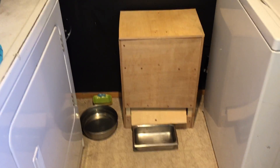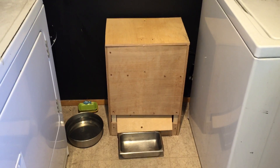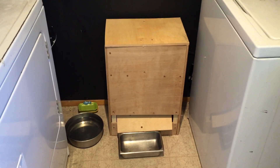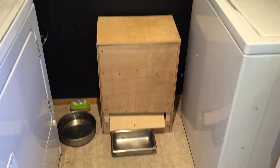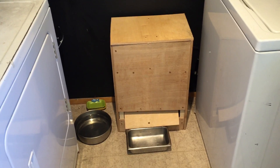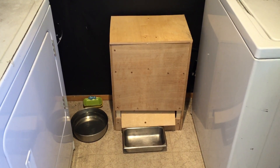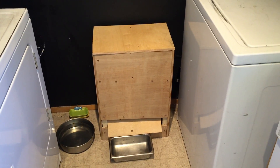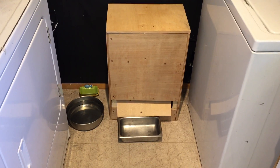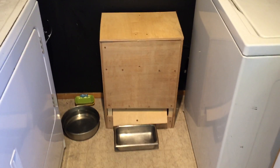I'll attach a link to the video for the original instructable that I found, which has all the necessary code and all the steps that I basically followed. The big difference is that nobody I could really find had sort of the build quality. Everybody makes these automatic pet food feeders and they do a really neat job with all the coding, but then they just make all the mechanicals out of toilet paper tubes and broken CDs. I didn't want a big pile of cardboard tubes and broken CDs sitting in the corner of my kitchen — I wanted something a little bit nicer.